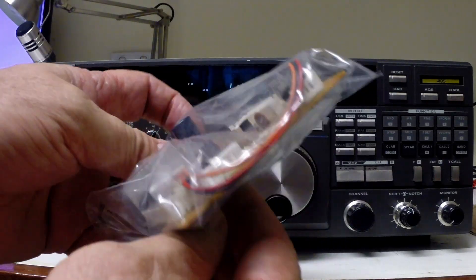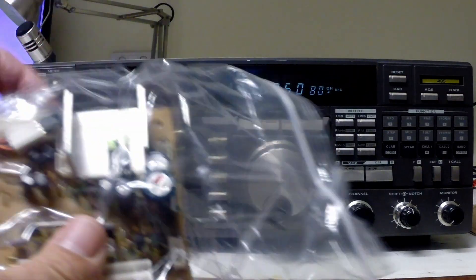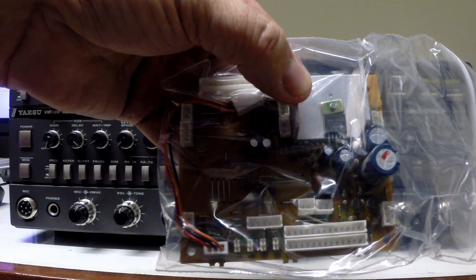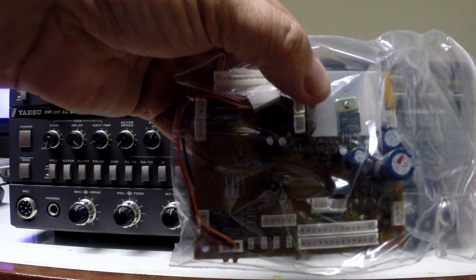Brand new from Bulgaria. It looks like it's in fairly good condition and as new, so we'll press on.